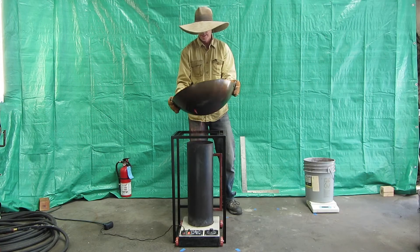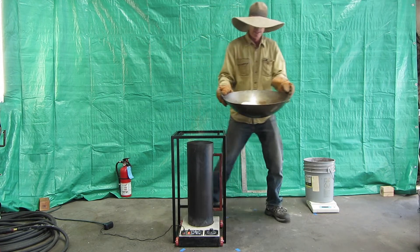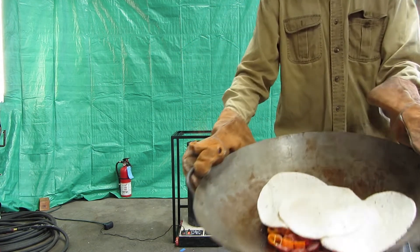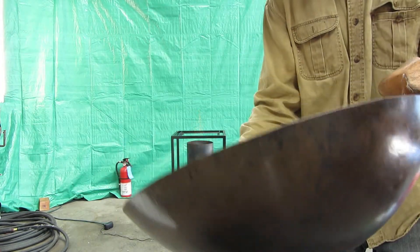As a teaser, we thought we could show a little of what we had for lunch during the shoot. Cooking with T-LUDs is straightforward and easy, making your next barbecue or camping trip all that more ecologically friendly.